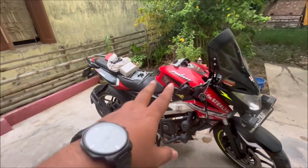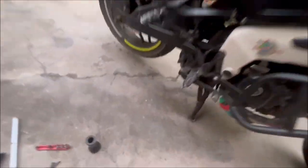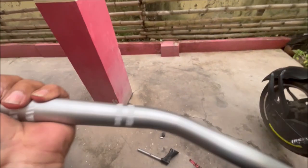The online price is 3,000 rupees. This is the KTM handle on the original spares. Look at the model number here.